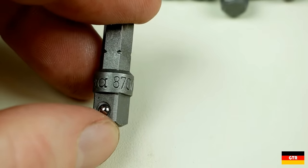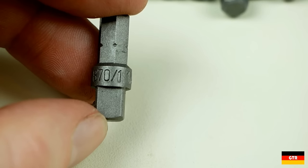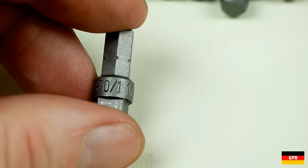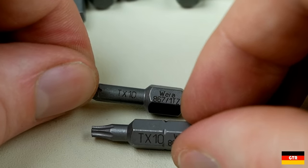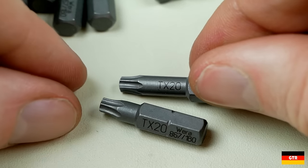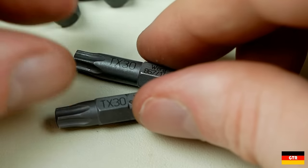The bits included with this set are the following. From the 870 series we have a quarter inch hex to quarter inch external square socket adapter. From the 857 series we have the standard Torx bits for T10, T15, T20, T25, T30, and T40.